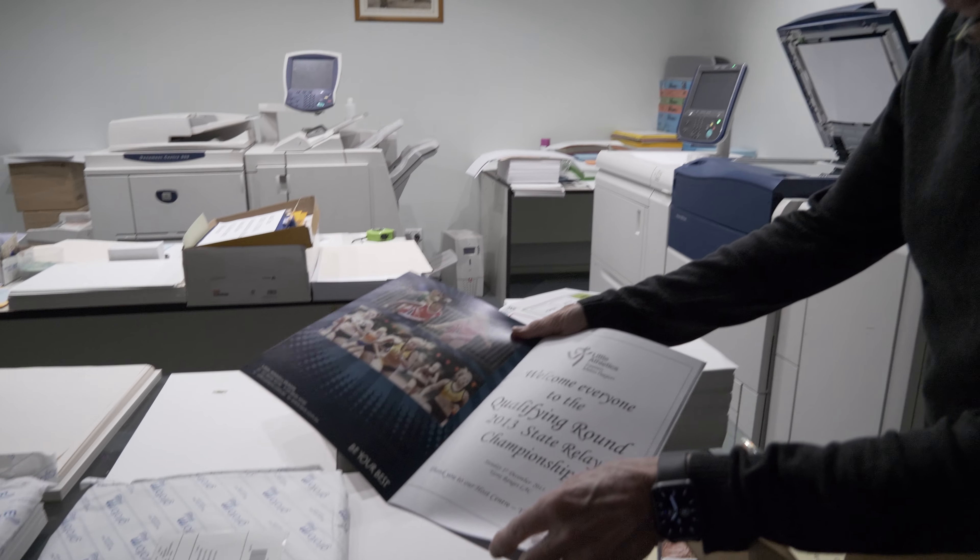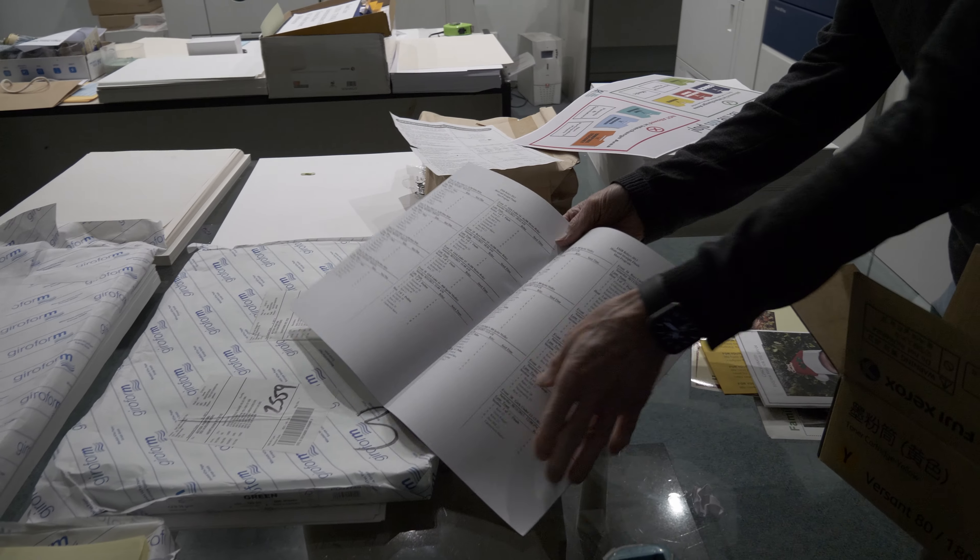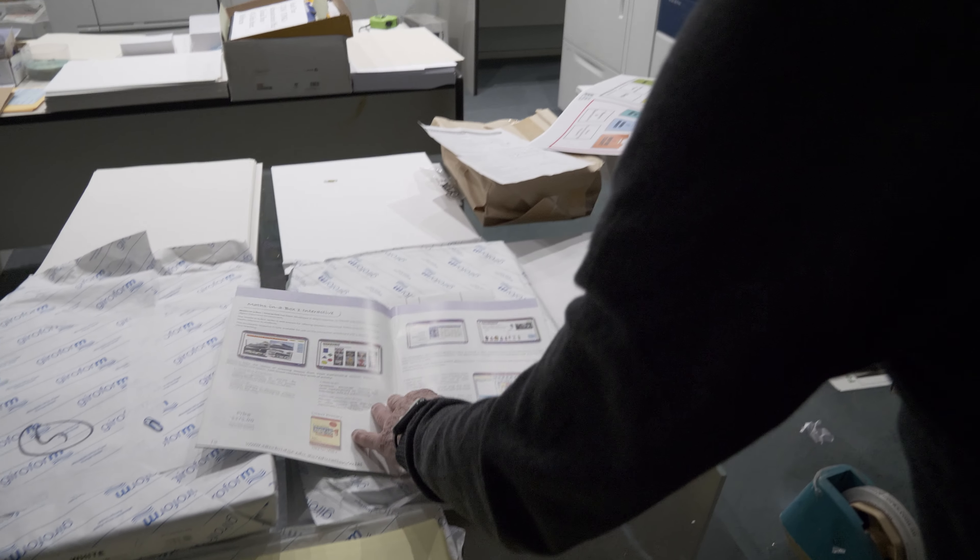Why would you recommend using offset printing over letterpress or other methods? Offset printing is used for larger quantities — say brochures or anything like that — it's cheaper to do it that way. For lesser amounts, photocopying is the way to go. The most common jobs for offset printing would be brochures, booklets, envelopes, letterheads, and general stationery.